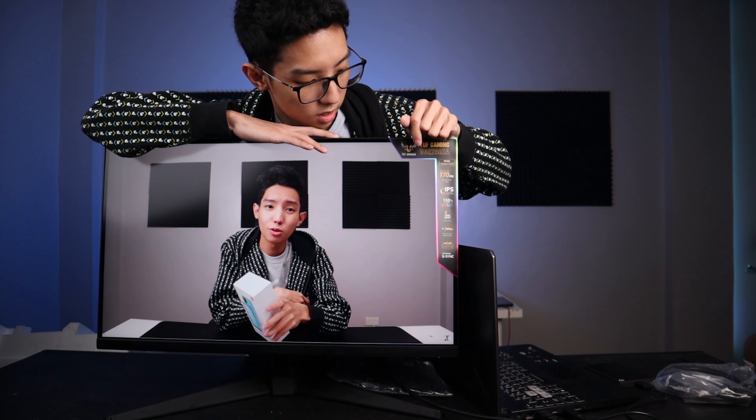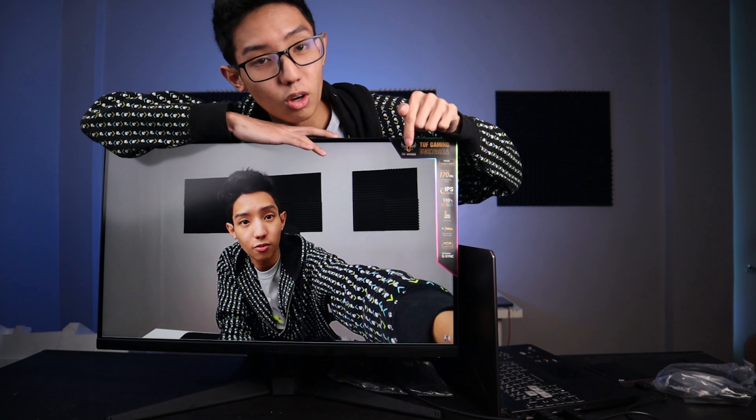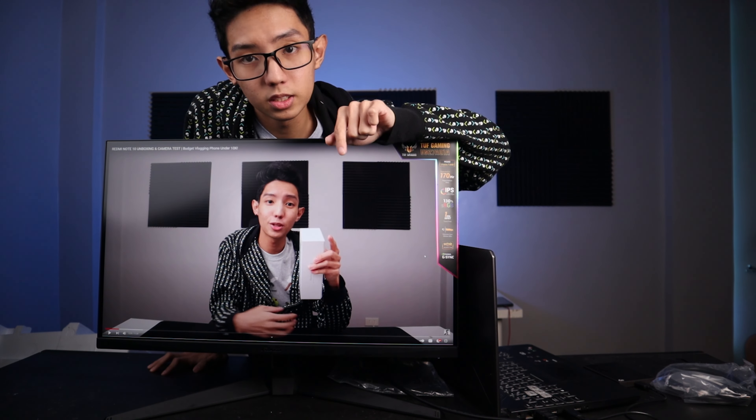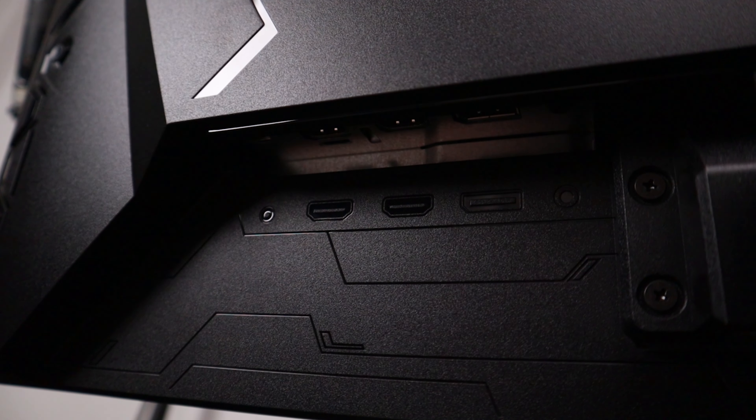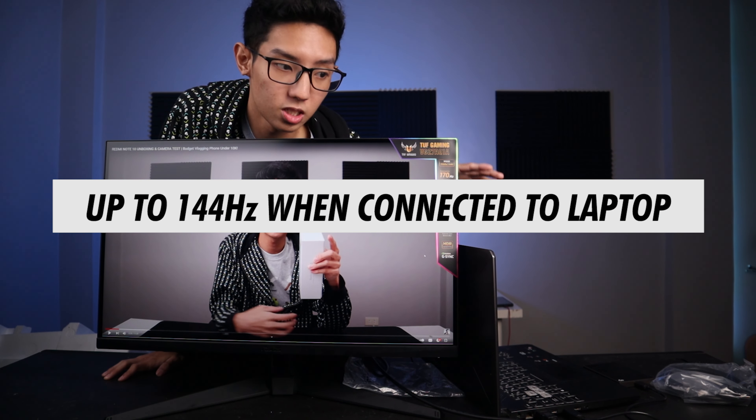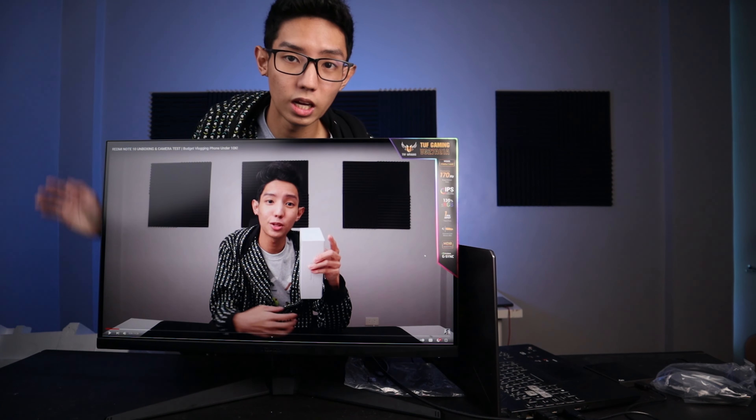Nakaset sya sa 1080p kasi yung video ko maximum is 1080p, but it can go up to 2K resolution which is 1440p. Kaya ang sarap manood dito ng YouTube videos, or movies, or Netflix. Plus, meron syang sariling speaker and microphone jack sa likod, so you can plug in your headset or iba pang devices like a speaker. The main reason I bought this one: this is 130% sRGB, it's an IPS panel — maganda sya pang editing. 170Hz overclocked, pero if laptop user ka, ang kaya lang nyang i-support is 144Hz — nalilimit sya sa 144Hz. Kung PC user ka, you can overclock it to 170Hz.